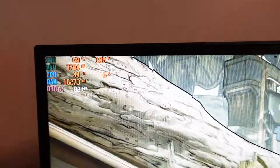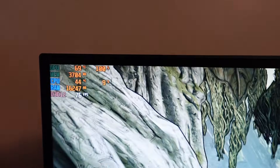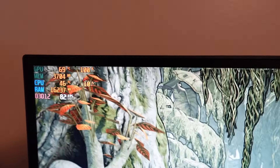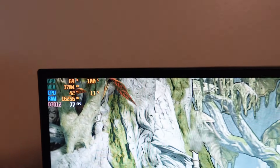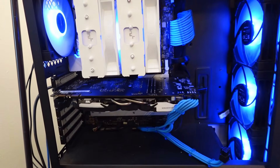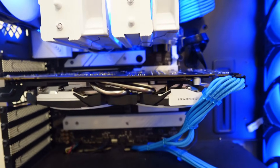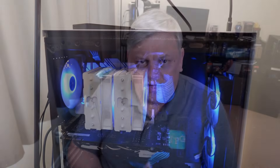This card runs extremely cool. Even during Borderlands it never went above 70 degrees Celsius — most cases it was in the mid-60s, around 64 or 65. Very, very quiet. Those two slightly oversized fans on the MSI model do a great job. The cable wasn't quite long enough and was twisted the other direction because I had an ARC A750 in there to begin with, so forgive me for the cable management — it's a longer card.